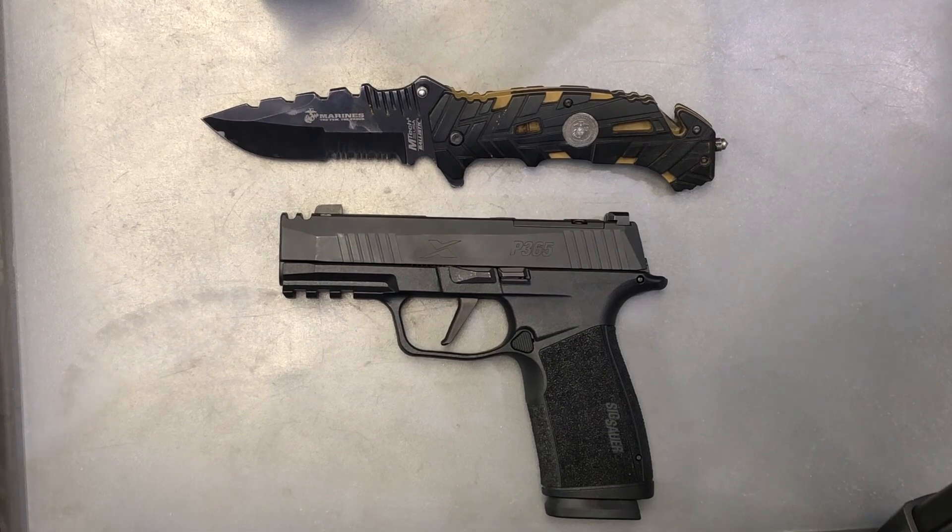Hey everyone, this is Nerdy Devil Dog here. Today we're going to be doing a disassembly and assembly video of the Sig Sauer P365X Macro.